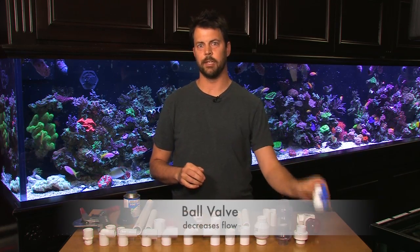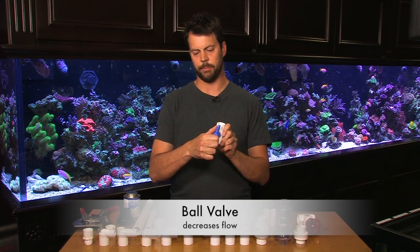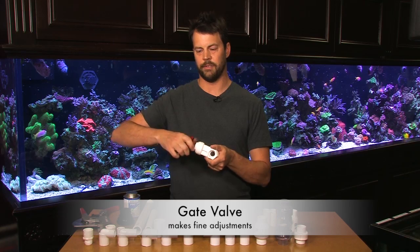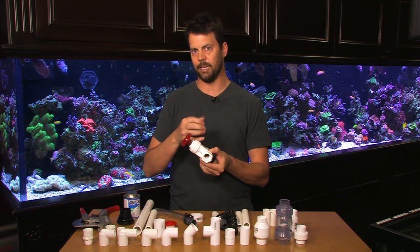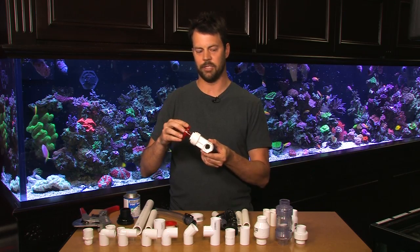Now we have a bunch of different parts here. Starting here is a ball valve. This allows you to either turn on or off flow, and also if you had it on a pump you could actually turn it partway to reduce the flow if the pump was slightly too strong. Also we have gate valves. This does the same thing as a ball valve in terms of allowing you to turn on or off a pipe, but this allows you to make very fine adjustments by just turning it slightly. So if you're adjusting the feed into a protein skimmer or into a media reactor, a gate valve is preferable because you can make very fine adjustments.